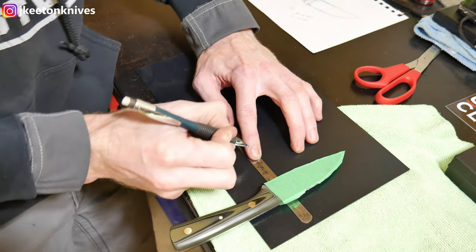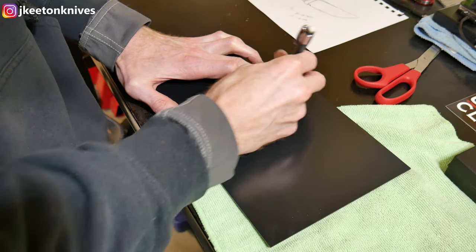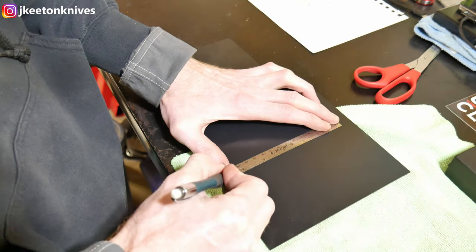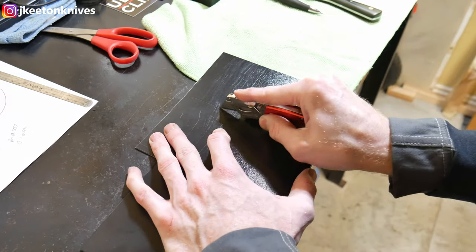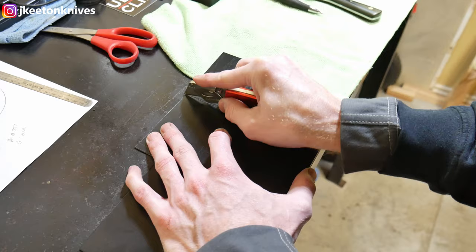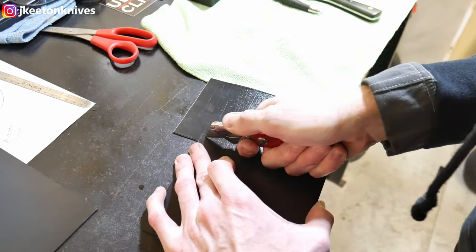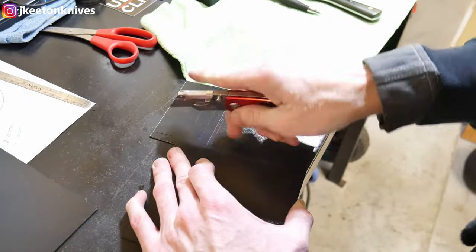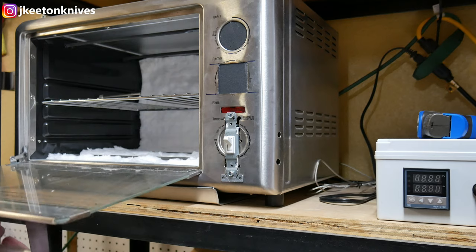When marking out my pieces of Kydex, I'm giving myself a full inch on both sides of the blade, then marking out my two slabs. Normally it wouldn't be this long, but I had a little extra that wasn't enough to do anything else with, so I went ahead and cut some long pieces. I'll take a razor blade and scribe a line on the Kydex, and then it's just enough that you can snap it with your hands.